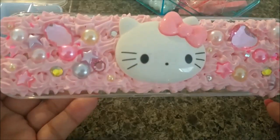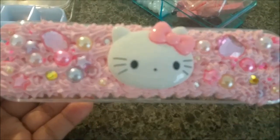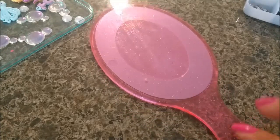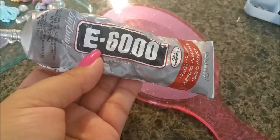All I have to do now is let it dry and wrap it up for my little niece — I hope she loves this pencil case! Now I'm going to be working on this mirror; I actually got this at Daiso. I'm going to fast forward a little bit. Like I said, I'll use E6000 to glue everything, and I'll be right back.